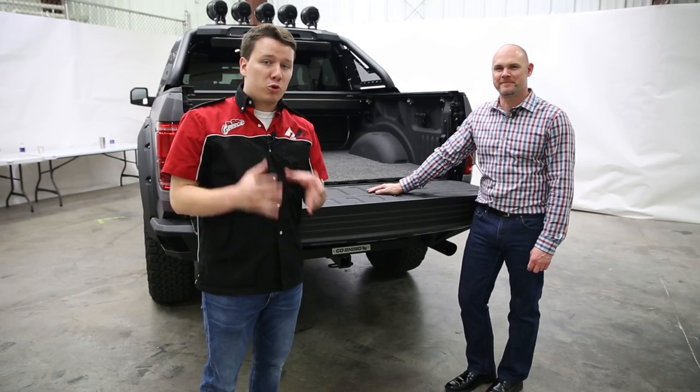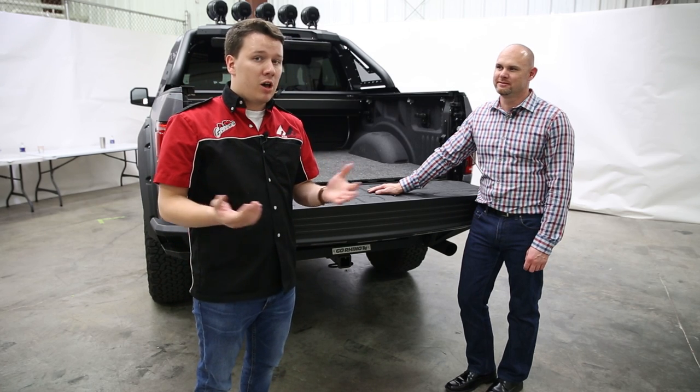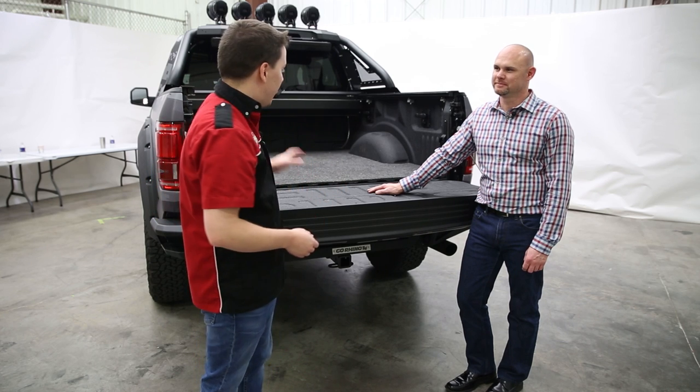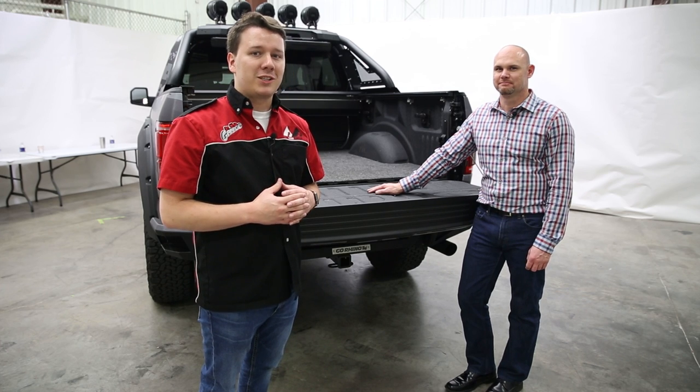If you want any more details about the bed mat or the BedRug, please check the description below — part numbers and even a dealer locator so you can find these products at a dealer near you. Thanks for tuning in; this has been Total Truck Centers in the Garage.